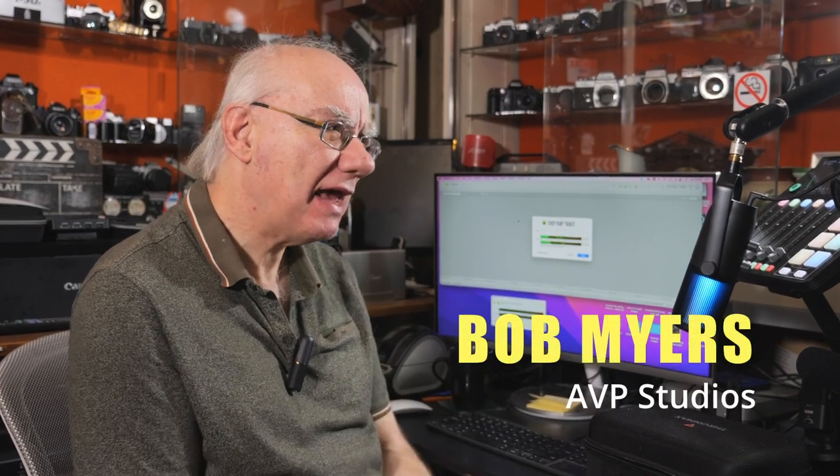Hello and welcome to my YouTube channel. If you're a regular here, you know I review many photographic and audio related products, and if you're new here, well, that's exactly what I do.